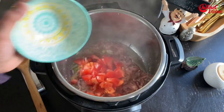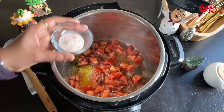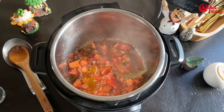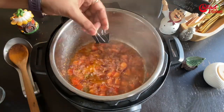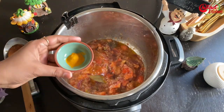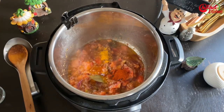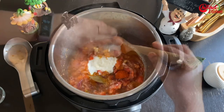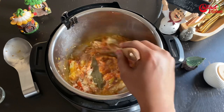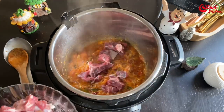Now add 1 cup of chopped tomatoes and 2 tsp of salt — adjust the salt as per your taste. Cook until the tomatoes are mushy. Add 1/4 teaspoon of turmeric powder (this is optional), 1 tsp of red chili powder (adjust as per your spice level), and 2 tbsp of yogurt. Give it a mix. If you want, you can add 1 tsp of Kashmiri chili powder for a nice color.